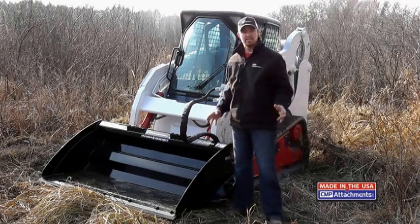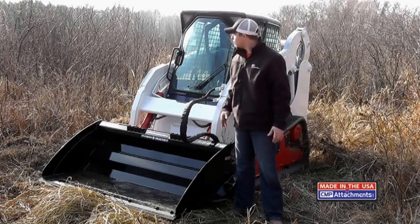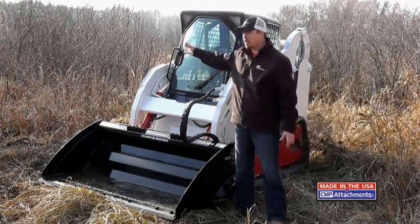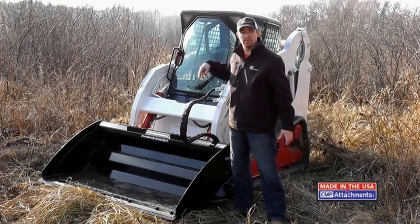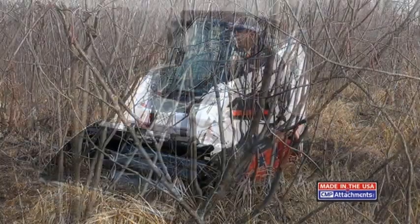What we're going to do here today is the ground is froze and we're going to take and make a trail through the brush here, and then after we make the trail through the brush we're also going to level the ground off. So here we go guys.